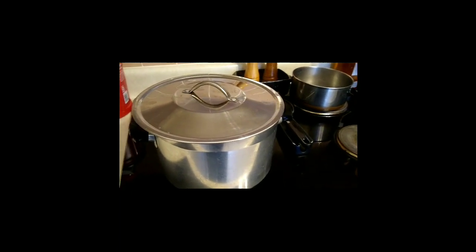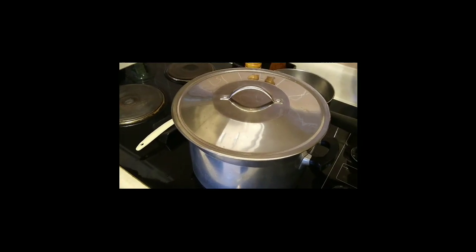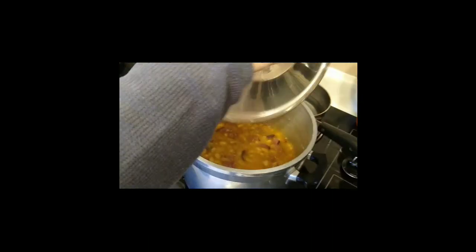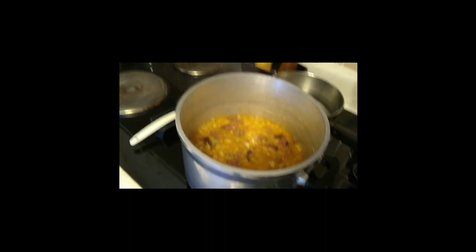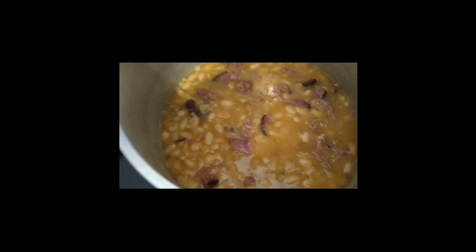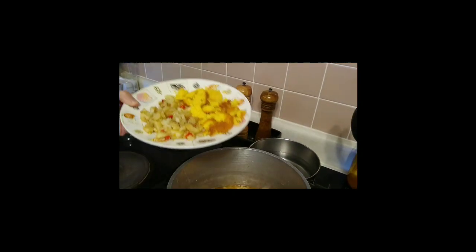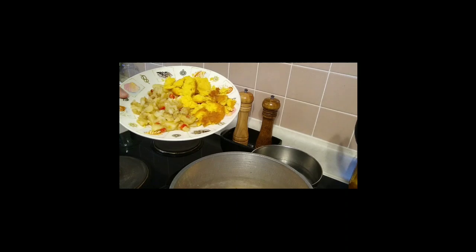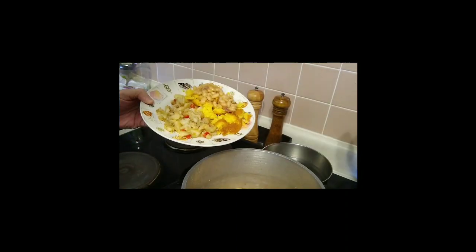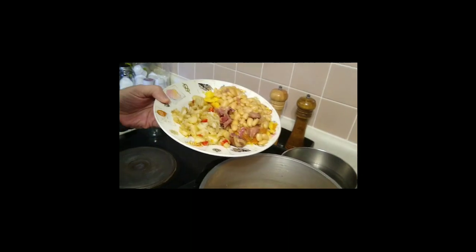These have been cooking for about two hours and I just tasted them — they're yummy, they're real good! I've got some fried taters with red bell peppers and onions, and we've got some of the beans here, and cornbread — homemade cornbread. You'll have to do that sometime and show everybody.